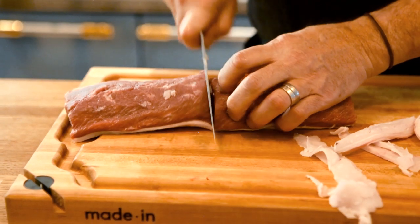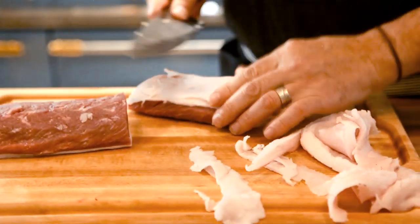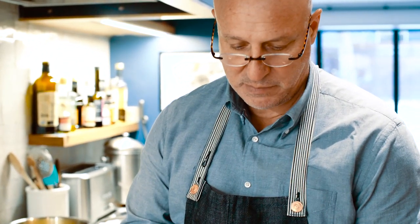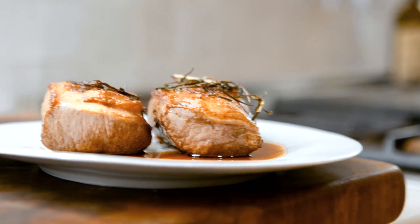Right now we're going to do what I call a pan roast. It's a loin of lamb. It's small enough where you can get away with doing this entirely on the top of the stove. It will take a while, but it's really neat because when you have good equipment, you can actually control the heat and cook it very, very slowly so you'll have a nice medium rare to medium lamb, beautifully browned on the outside.